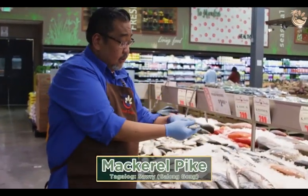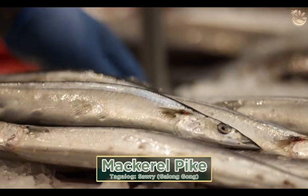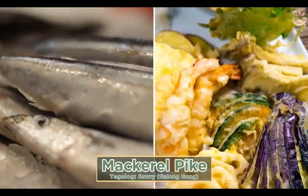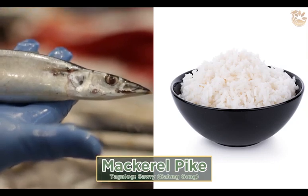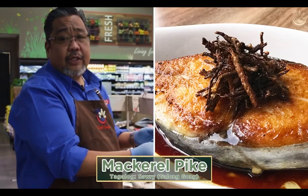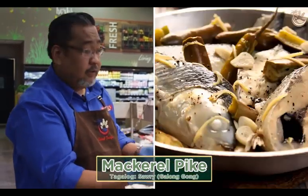This is your mackerel — sanma — which is typical in Japanese restaurants where you pair it with tempura, rice, and California roll. When you pan fry or deep fry this, it's perfect. Really good. Some people also do it paksiu.